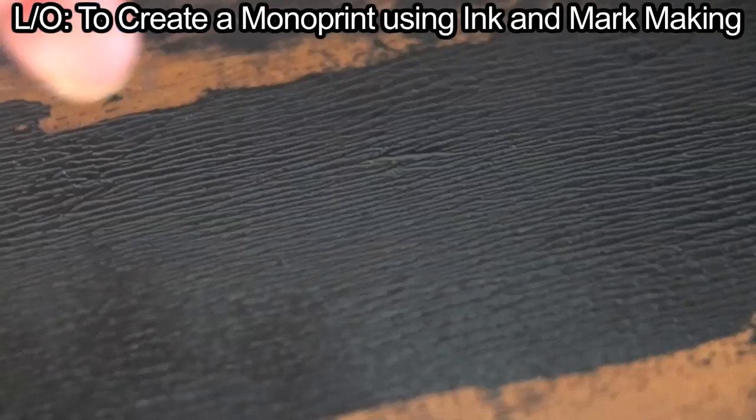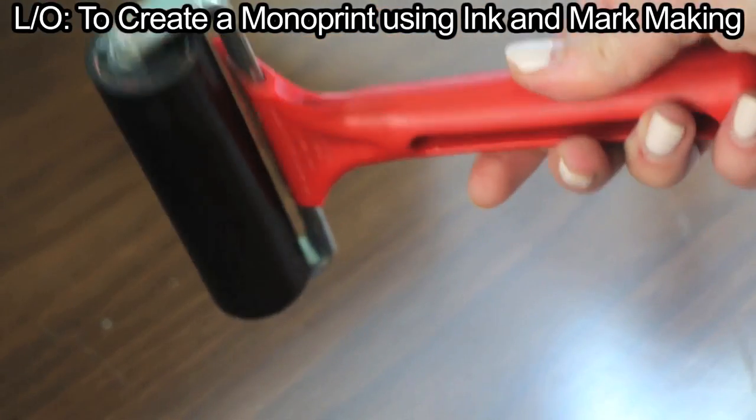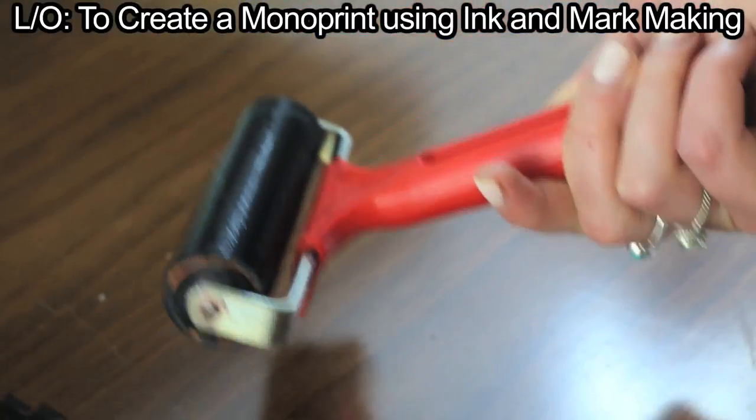If the ink consistency is correct, you hear a hissing sound and see the texture of orange peel. Place the roller on the table facing up so the ink does not touch the table.